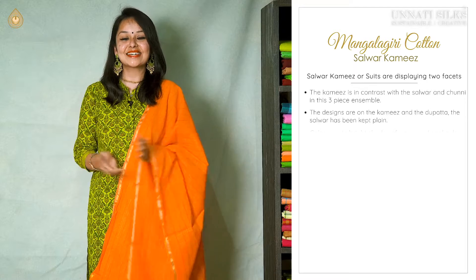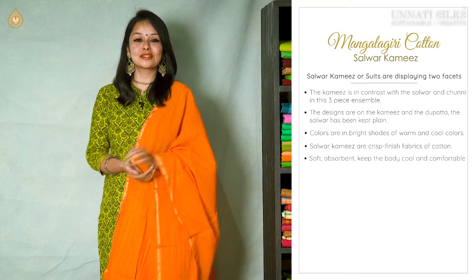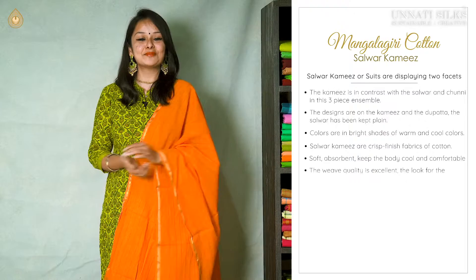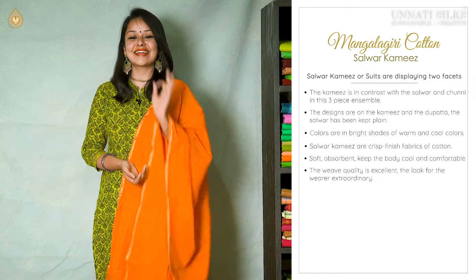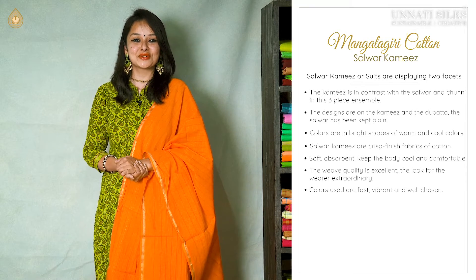These designs have a great appeal. Colors are fast and very well chosen. Pure cotton Mangalgiri Salwar Kameez sets are beautiful in texture, very soft to touch, and very comfortable for all times. These are also good for summers as they are very good absorbents. The weave quality for all these beautiful suit sets is excellent.